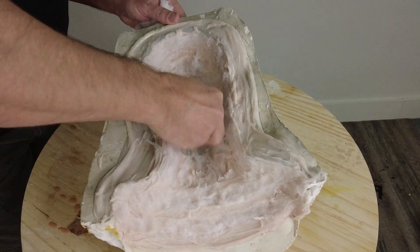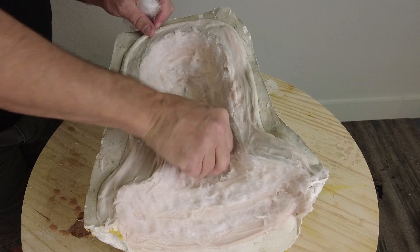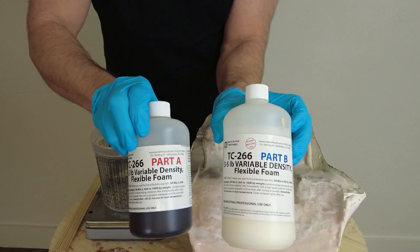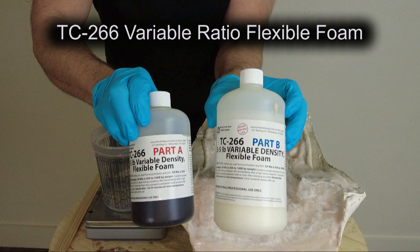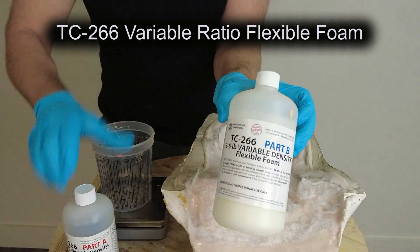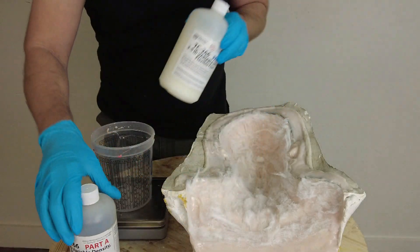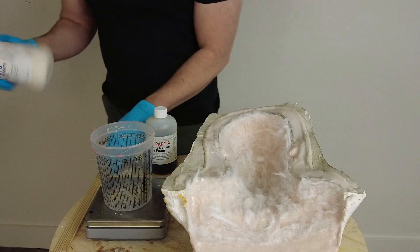I pulled away most of the cotton fiber and now I'm ready to mix up and pour my foam. For the flexible foam we're going to be using TC-266 variable density flexible foam. This is a variable ratio foam — we can mix it anywhere from a three-pound up to a five-pound density depending on what we need it to do. It's a very versatile foam system that results in a very soft, pliable foam. A lot of customers use it for creature suits because it's so soft and flexible, and it's very good for puppet fabrication — a softness almost like foam latex.